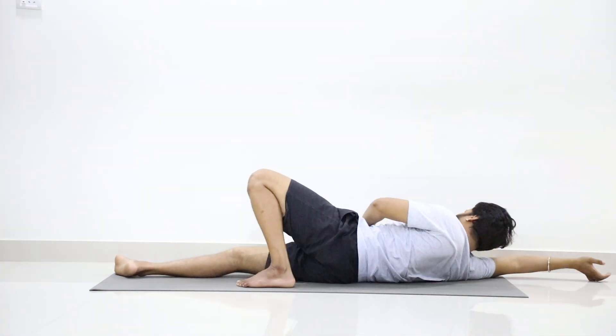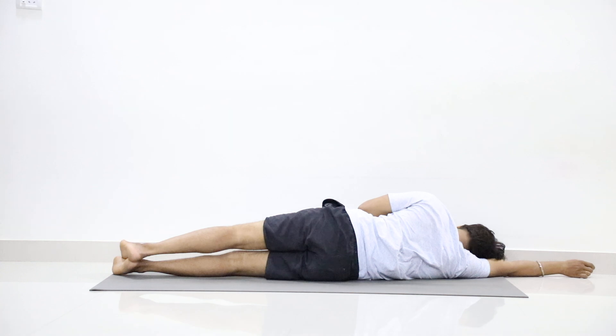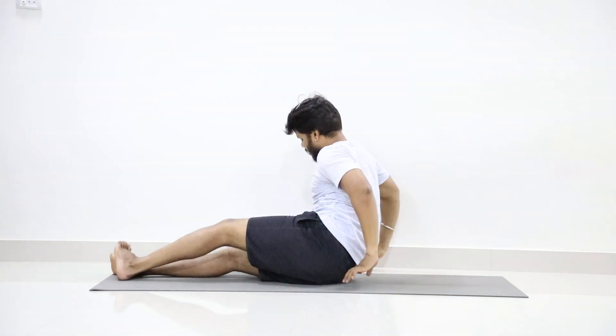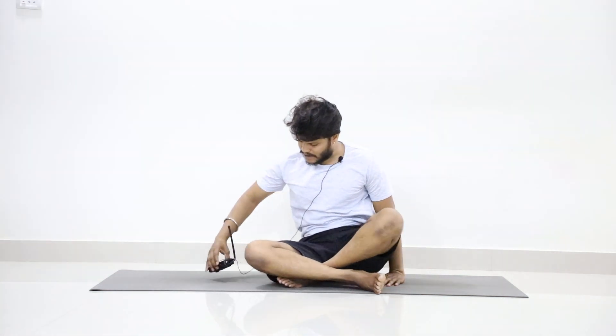Fold your left leg and slowly go to the right. Now slowly come up by placing the palm in front of the chest and taking support of the right elbow and right palm. Sit in any comfortable meditating posture.